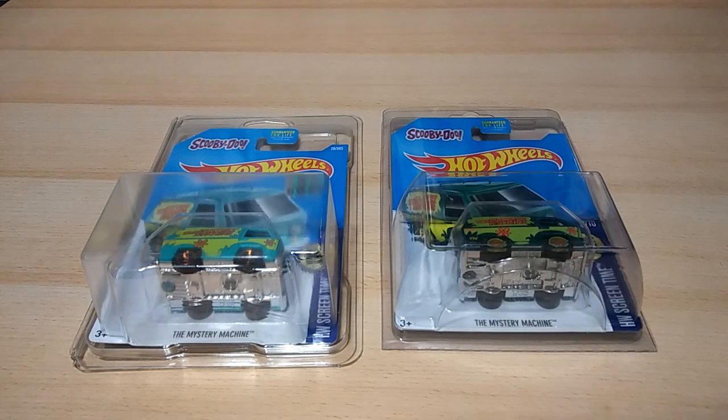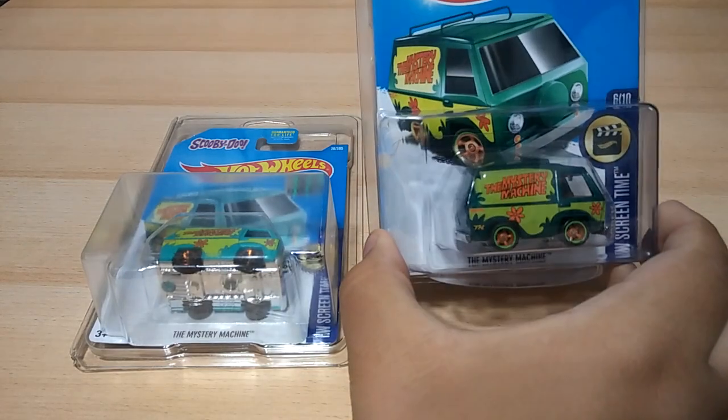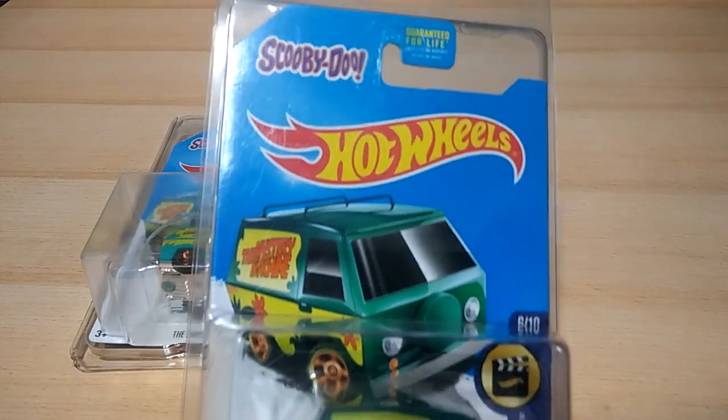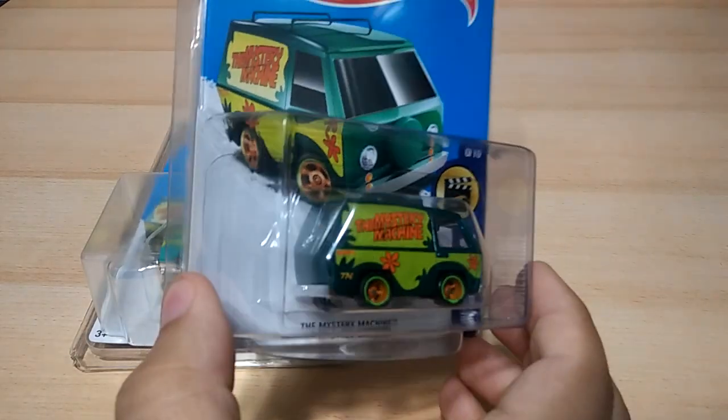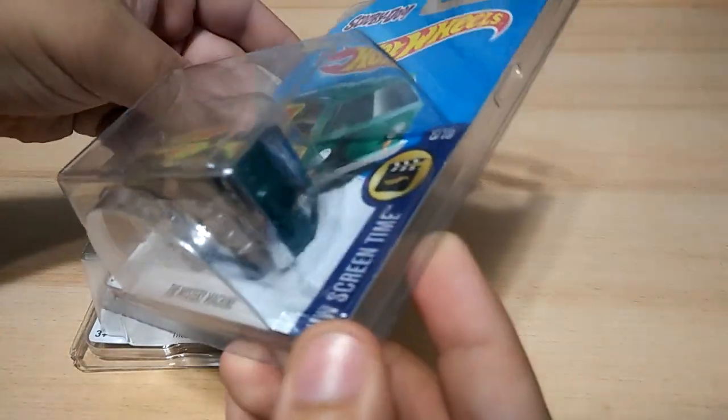What is going on guys? I finally got my hands on a Hot Wheels Mystery Machine Super Treasure Hunt. Been looking for it for quite a while now. And it is brand new, mint condition. Got it from eBay. Came with this really nice plastic cover to protect it, this little plastic case.